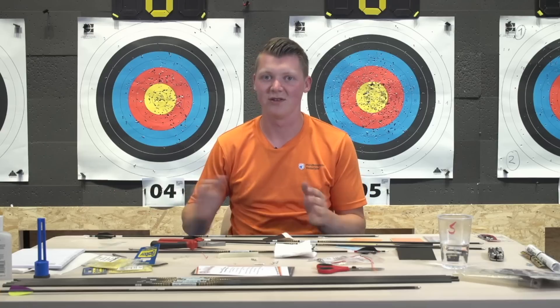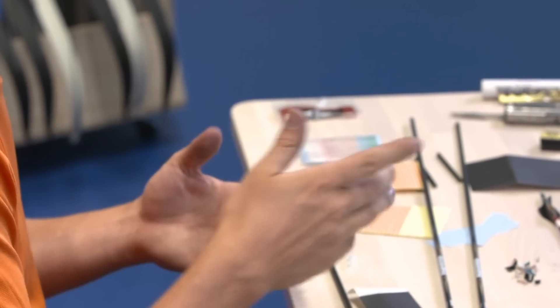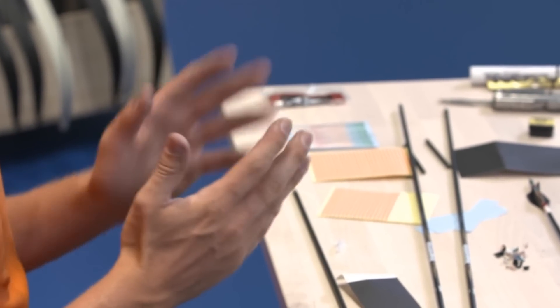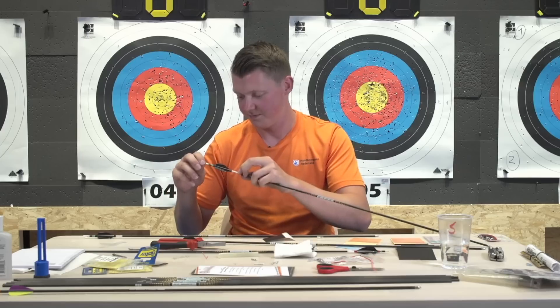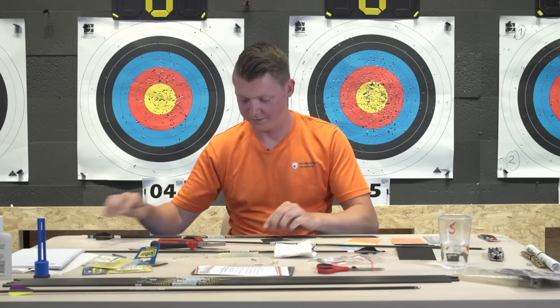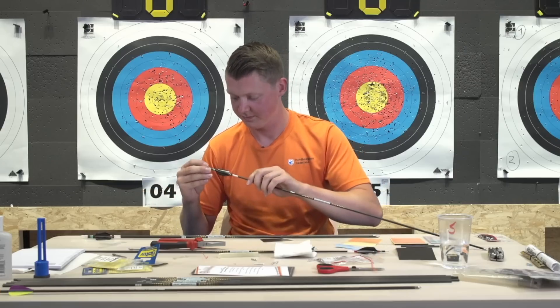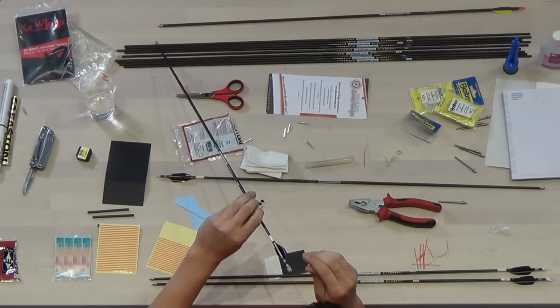If you shoot and see any marks of the arrow passing the riser, it means you hit your riser and might want to change your tuning. What to change is very experimental - it can be anything. And that's it - three complete arrows done.